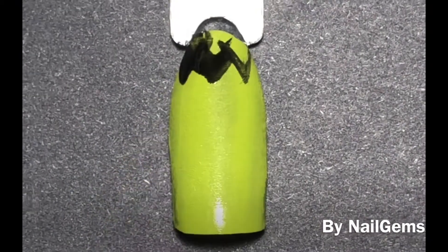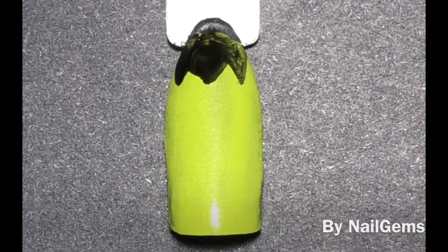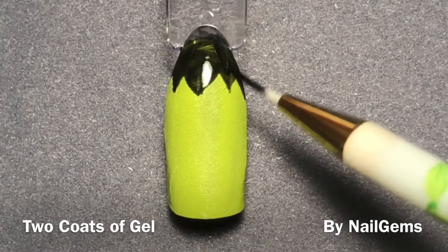For that particular nail gel, it is actually not very opaque on the first coat, so you will have to do two coats. Here's me doing the second one for his hairline, of course.